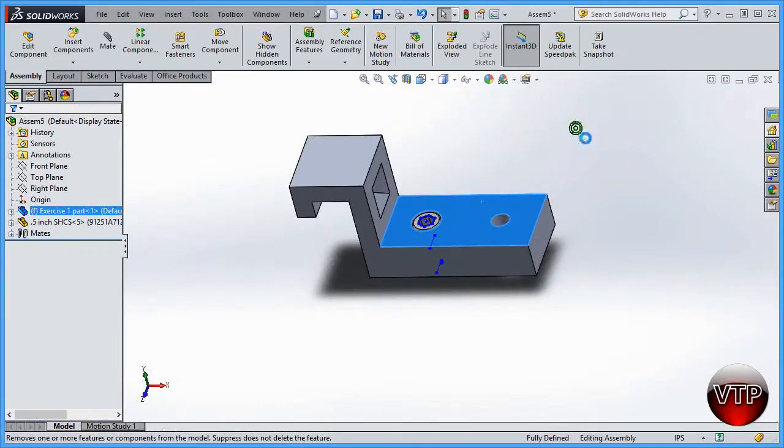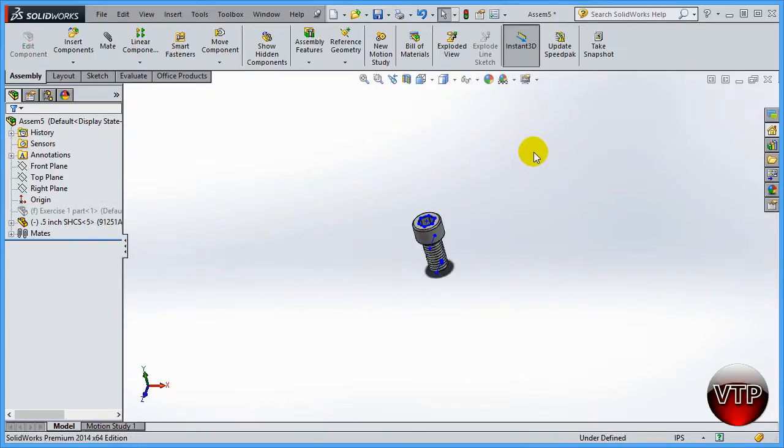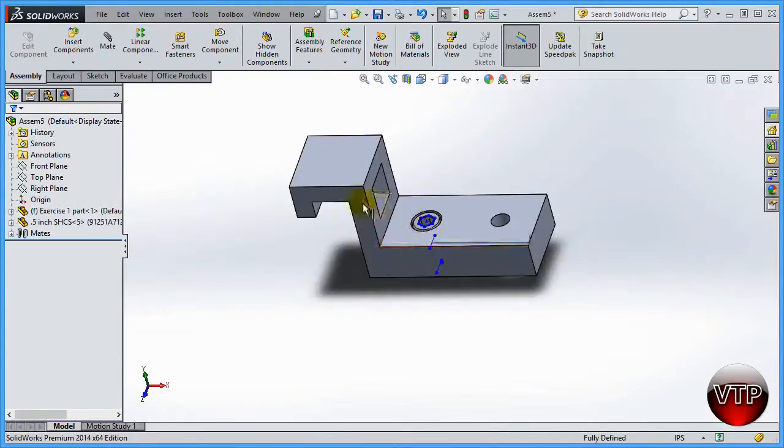Another option is suppress — suppressing the part makes it disappear. To make it appear again, go to the left side panel where the part will be grayed out, click on it, and click suppress again to make it reappear. The transparency feature is very useful when doing assemblies like this to make sure your part fits correctly.